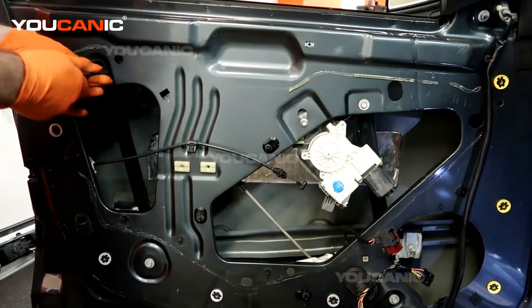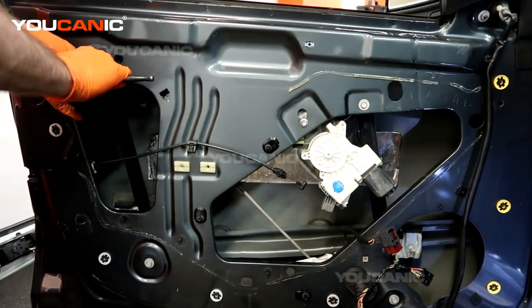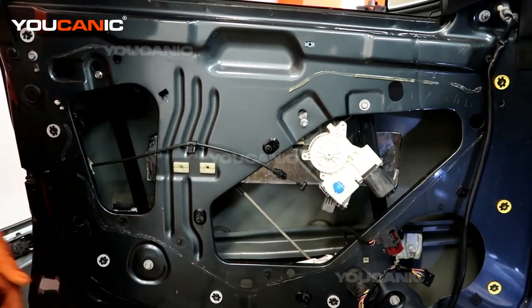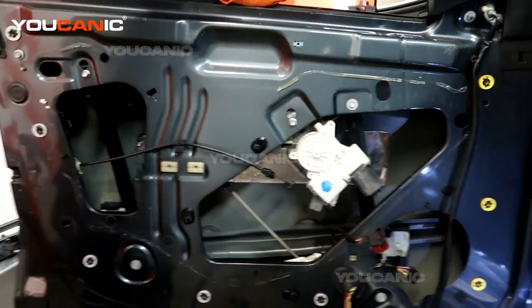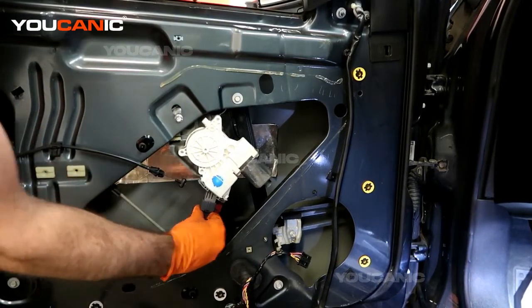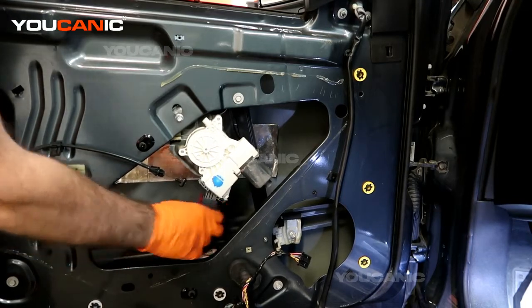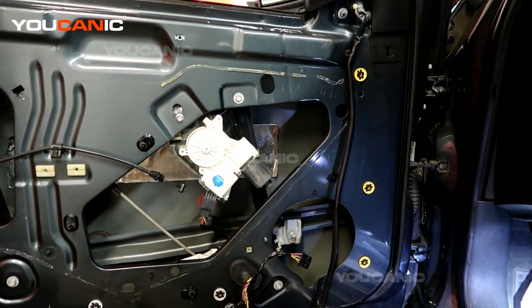Tighten up these two bolts and put those into place. Before we go further, we want to put our electrical connector back on for the window regulator — snap that all together. That's how you install your window regulator.